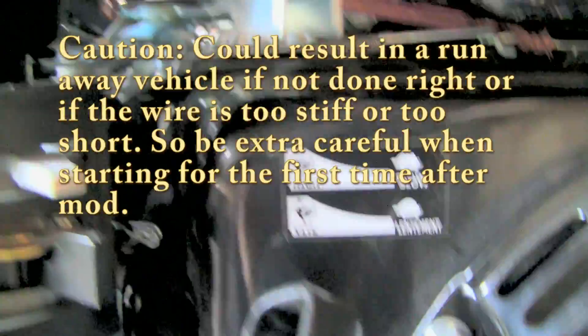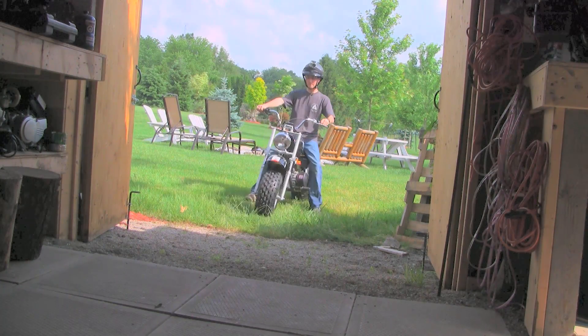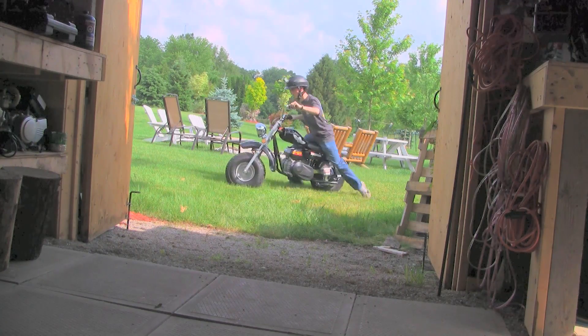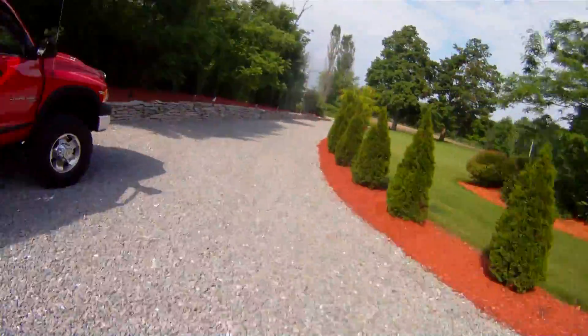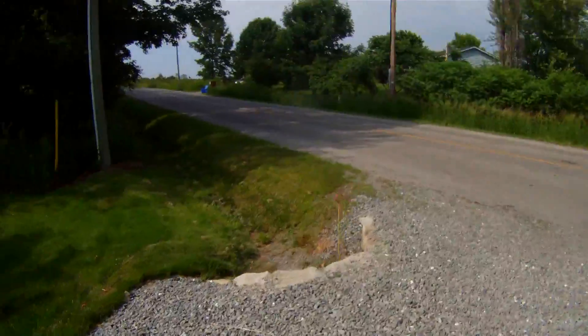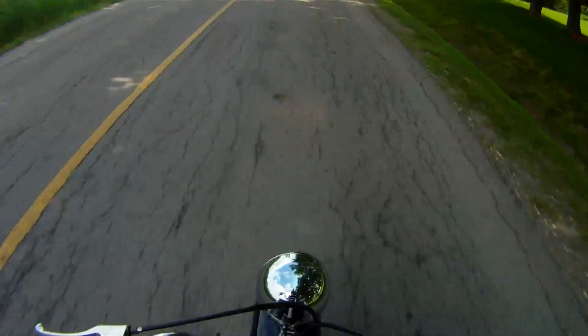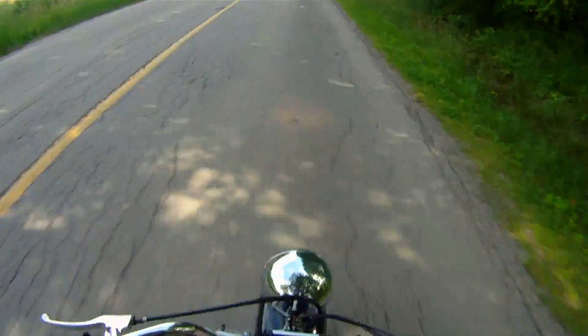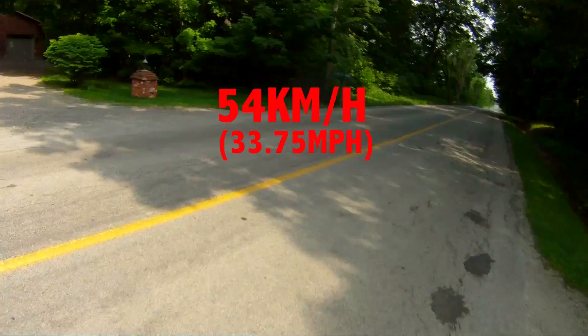Let's test it out and see how much of a difference it makes. Before it was topping out around 36 km an hour. Now I wouldn't try this on a brand new engine like I just did — it's hard on the engine. And I wouldn't hold it wide open for too long, as it's also hard on the engine. And there we go, 54 km an hour — so with just a piece of wire you add almost 20 km to your top speed.